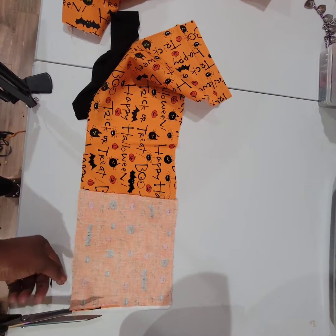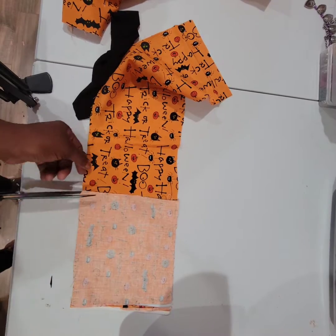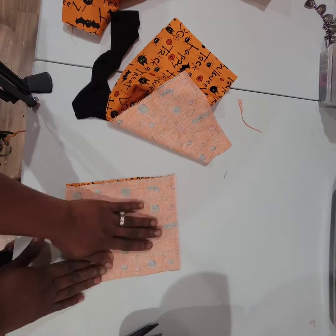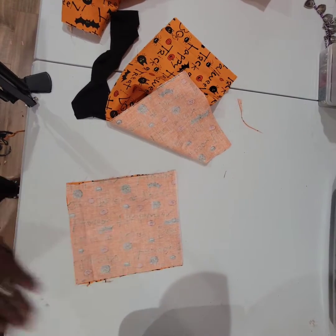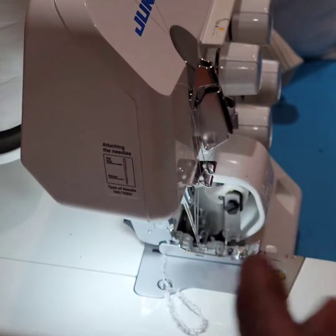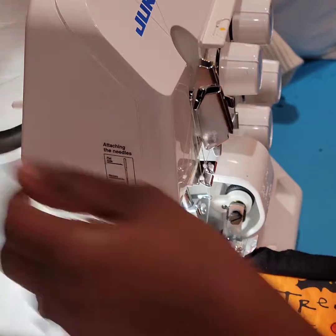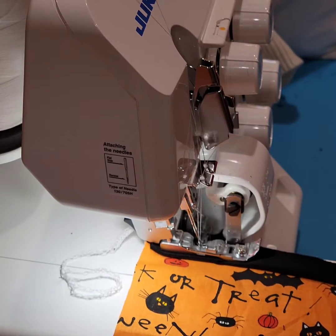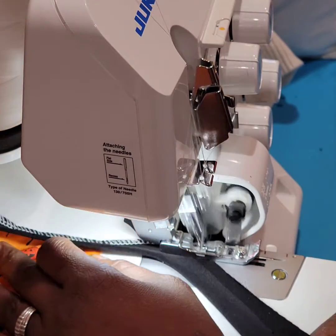Otherwise you're gonna have upside-down text — I mean, it's Halloween so it's okay, but if you can avoid it, avoid it. Make sure all your words are going in the same direction so you don't have any problems. After cutting a piece of fabric to line the tops, I'm just serging it on my serger to make it nice and neat.